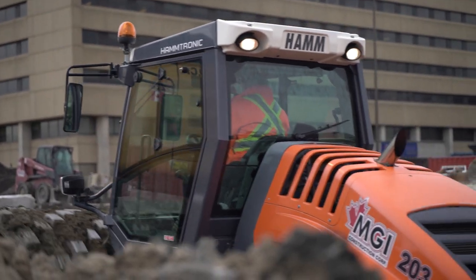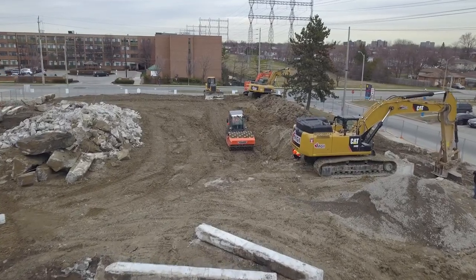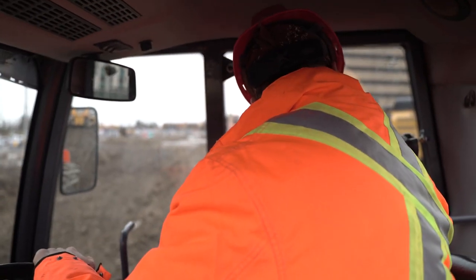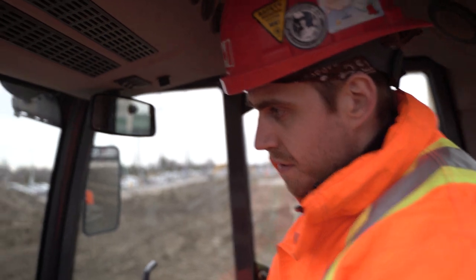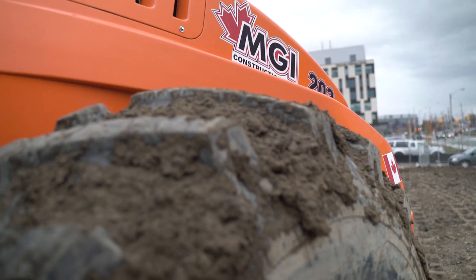This machine has great power for compacting the trenches left after the foundations have been removed after demolition. Along with a great view from the cab, it packs a lot of power. This is just one of the pieces of equipment we use to get the job done.